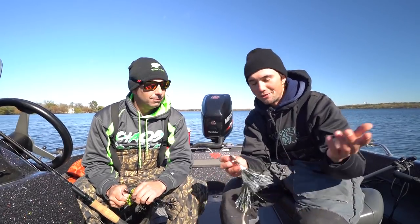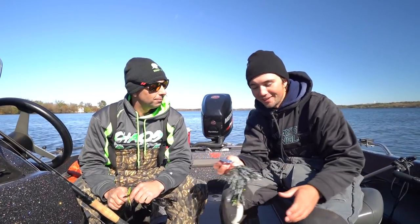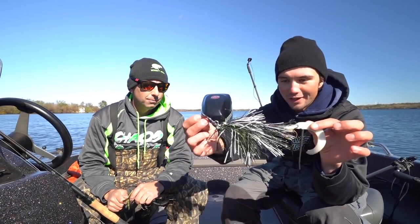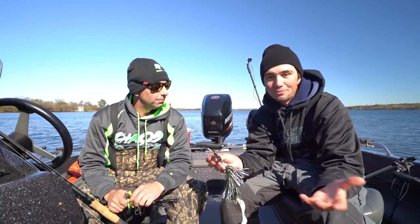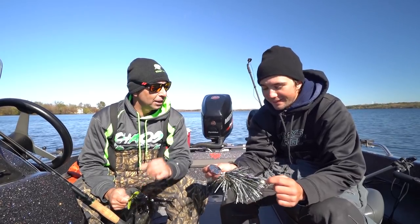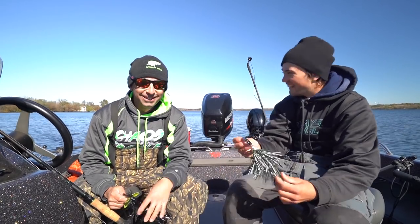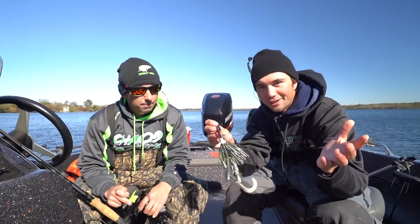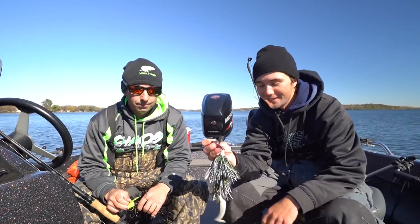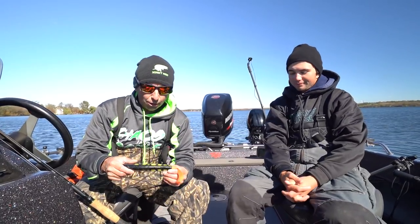Another option that really doesn't get thrown a lot is the chatter bait in the fall. The owner of the company, Todd, has caught fish fishing it like a rubber bait — working it like you'd work a Medusa. We've got the Angry Dragon TNA — something a little different. You can go pretty slow with these and don't have to worry about working it too fast. Got your black, your shark, your white, Beetle Juice. If you want to try something different in the fall that other guys aren't throwing, check out the chatter bait — go a little slower, add some jerks, and see what happens.